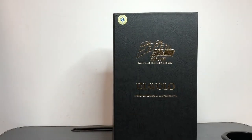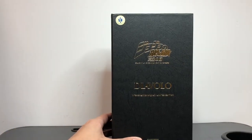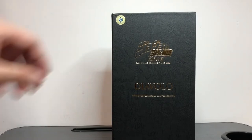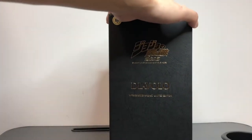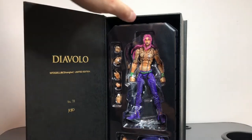This is the JoJo's Bizarre Adventure Super Action Statue, Wonderfest 2020 Shanghai Limited Edition. It's a long series of words. It's the same as a regular Super Action Statue, except it is made with Swarovski Crystals.